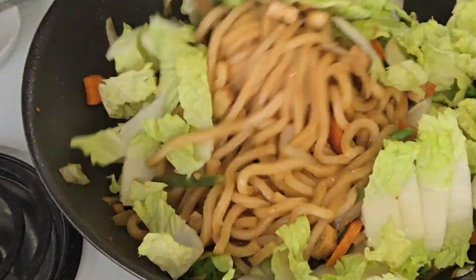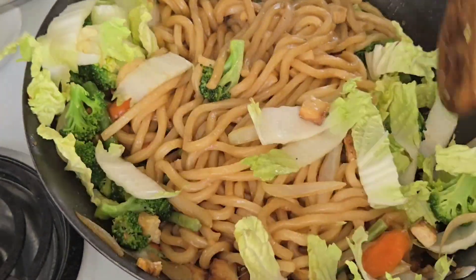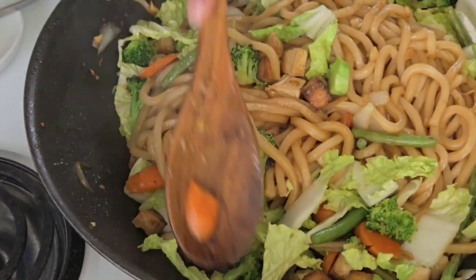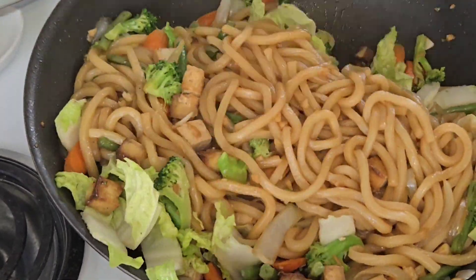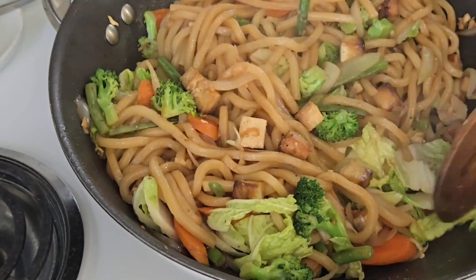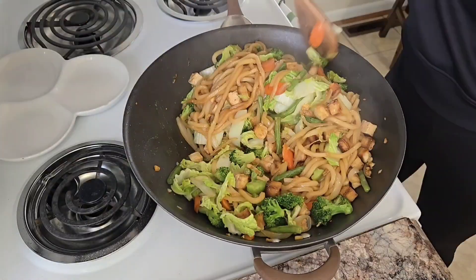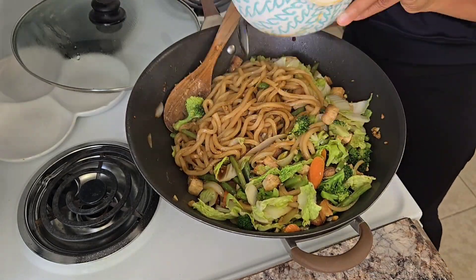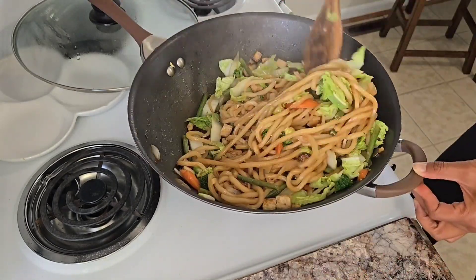...I added the vegetables and then topped it off with the last ingredient, which was the cabbage, as you saw there. I shoved all the cabbage underneath to really warm it up, then covered it and allowed it to heat — and it cooked perfectly. It was so good. Then I added the rest of the sauce at the very end.